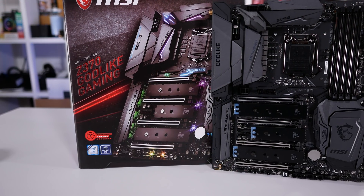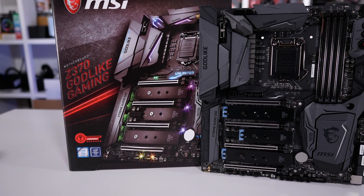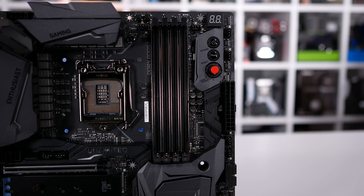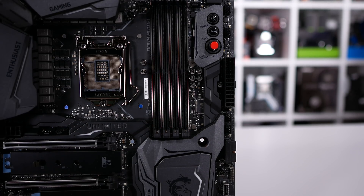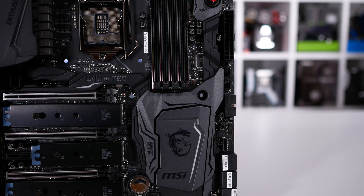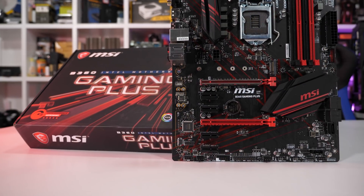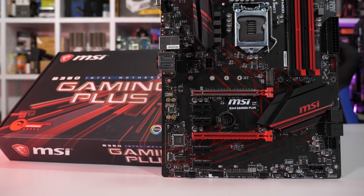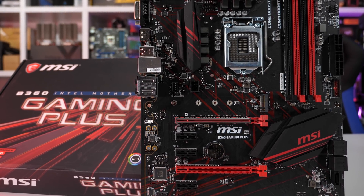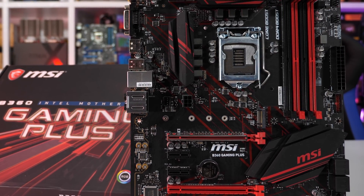This meant up until today, the cheapest Intel 300 series motherboard you could get your hands on cost around $110 US. Today, some six months since the initial release, Intel's finally ready to unleash their more budget-friendly chipsets, which includes the B360. I also have some H370 boards on hand, but we're focusing on the slightly more affordable B360 boards today.